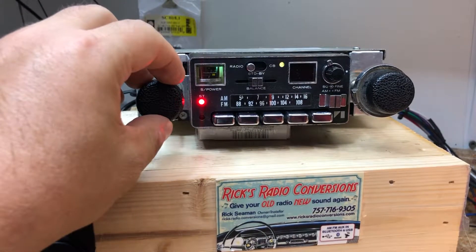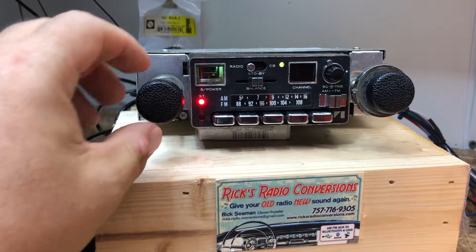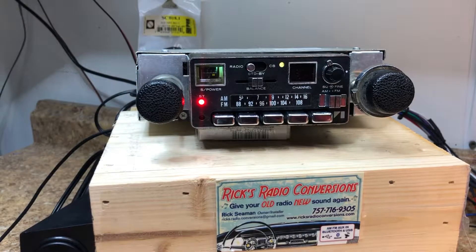Welcome back to Rick's Radio Conversions. Today we've got the Jeep Heritage — we've done some radios for them in the past. They take old Jeeps and make them all new, put new engines in and stuff like that. This was an AM/FM CB radio, but unfortunately we can't keep the CB stuff, so now it's been converted to AM/FM, AUX input, USB, Bluetooth, and high definition.